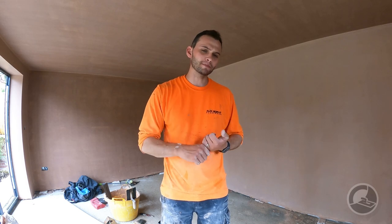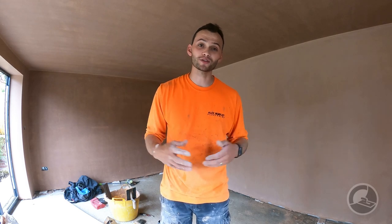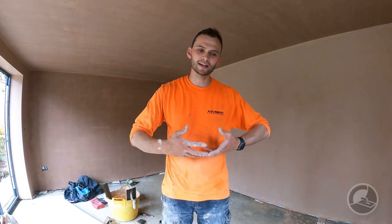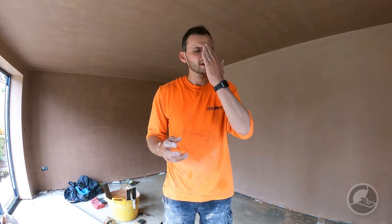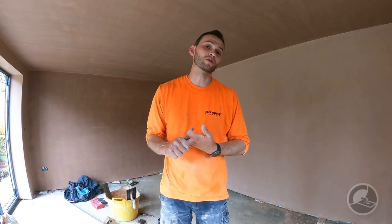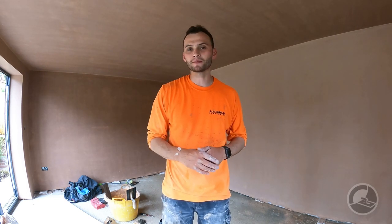Does it make you a better plasterer if you don't have to use sponge floating? No, not at all. Does it make you a better plasterer because you sponge float? No, not at all. The reality is it is just a method to smooth out the plaster, to get it flatter, and to put a little bit less stress on your body to get a decent finish. There are those that two-coat without sponge floats and get a beautiful finish — and that's absolutely fine. But for DIYers, those new into it, or even experienced plasterers that struggle with tiger marks or getting that mirror-flat look, sponge floating makes that an awful lot easier.